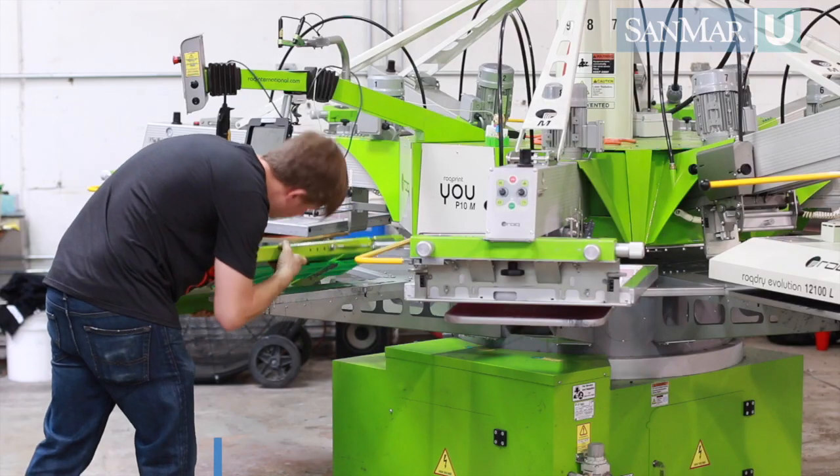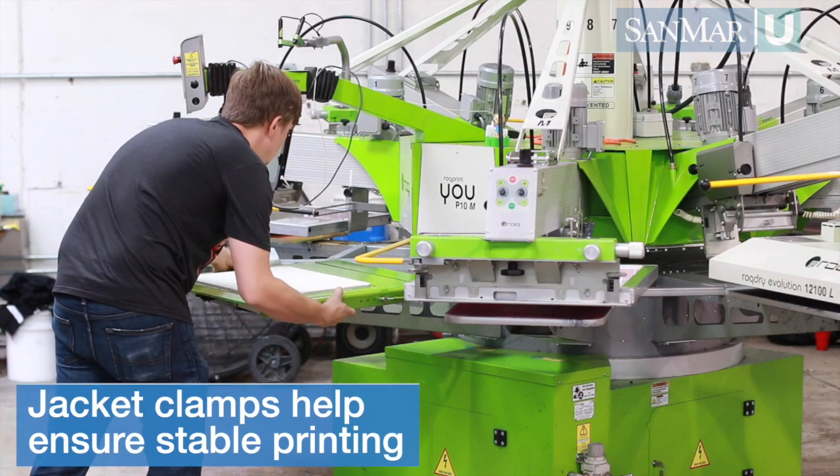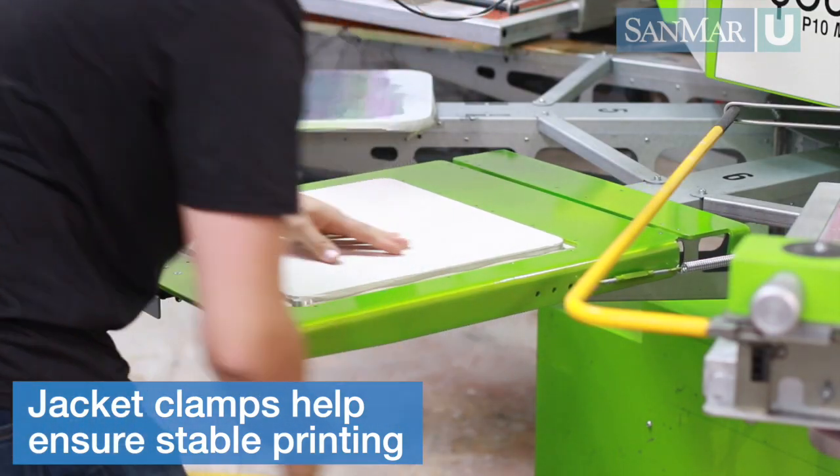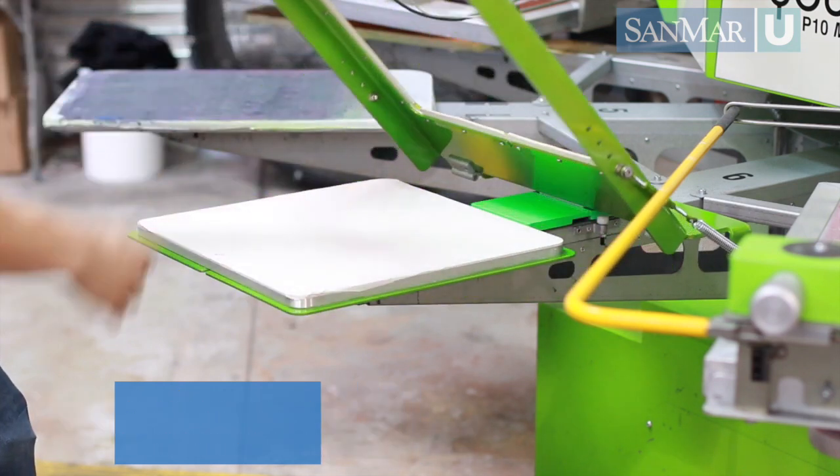But there is a simple solution. There are attachments called jacket clamps, such as this one from Action Engineering, that will help ensure successful printing. These attachments are fairly simple to use and can be found from most screen printing machines.